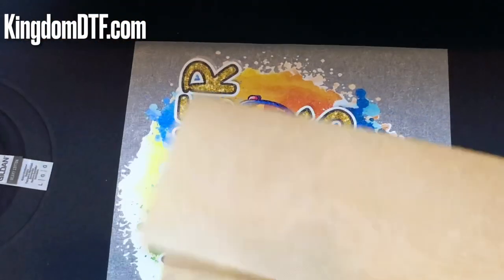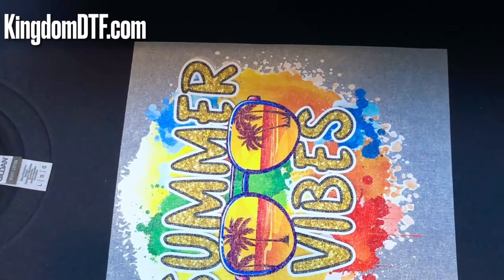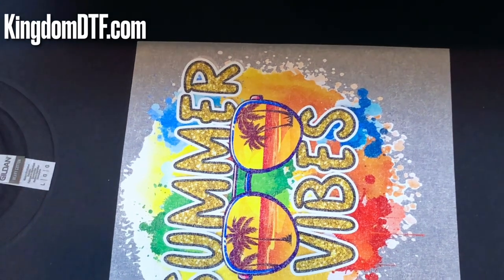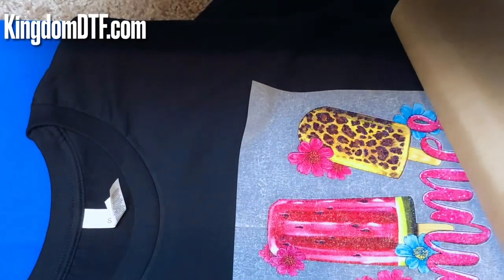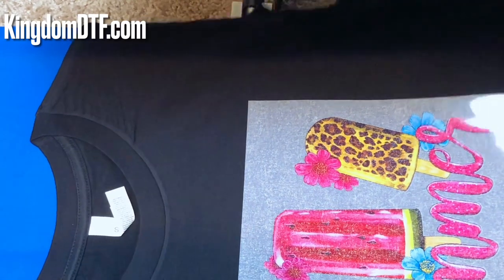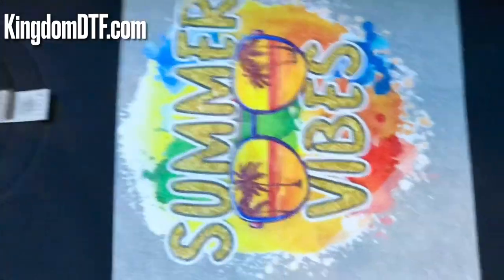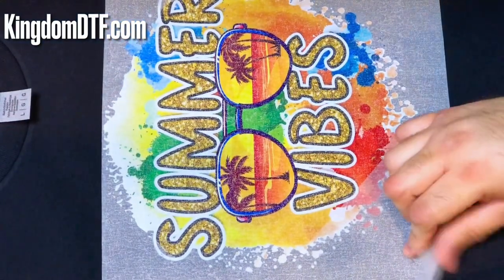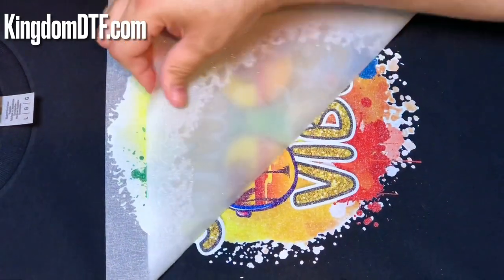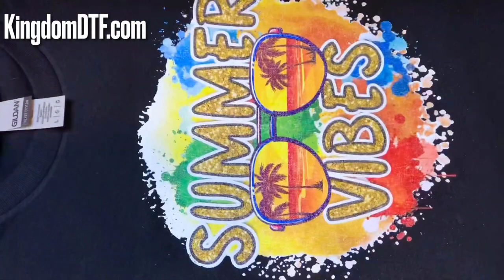So far looking good. I got to put this one on the side and come with my second design to be pressed. We got the second one — I just put it there because I need to set up the shirt really nice. Second press looking good so far. Now what I'm going to do is peel it off — you're going to have a little bit of resistance with the glitter one, so just continue straight forward and you'll see it.